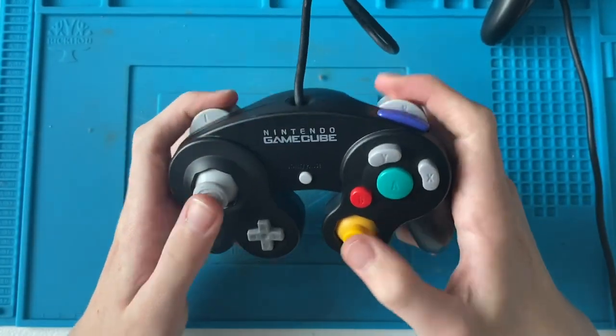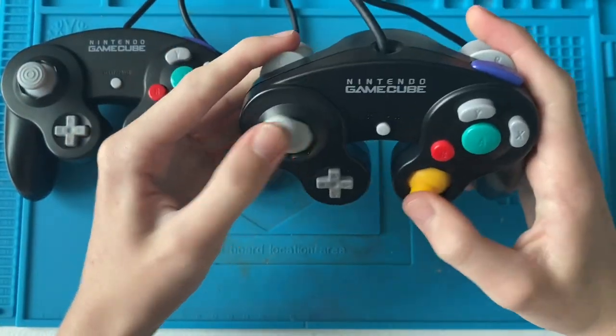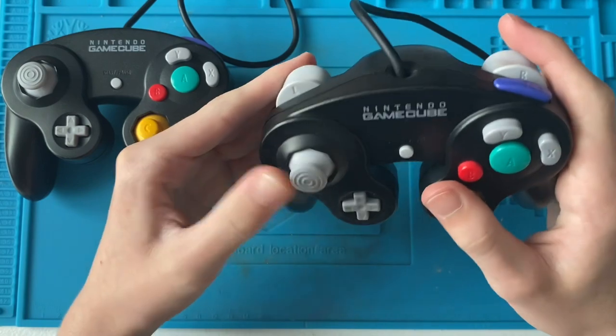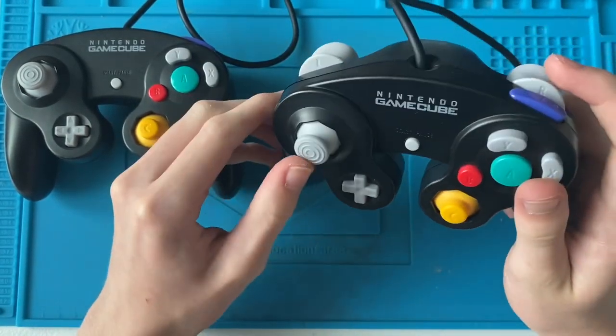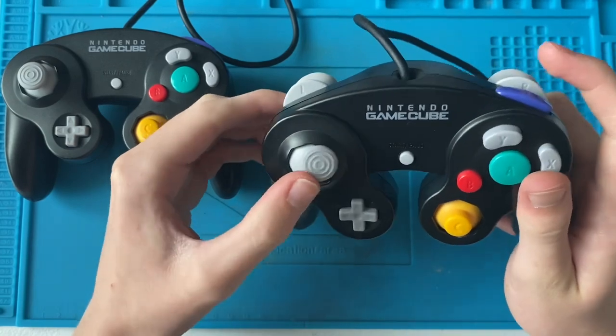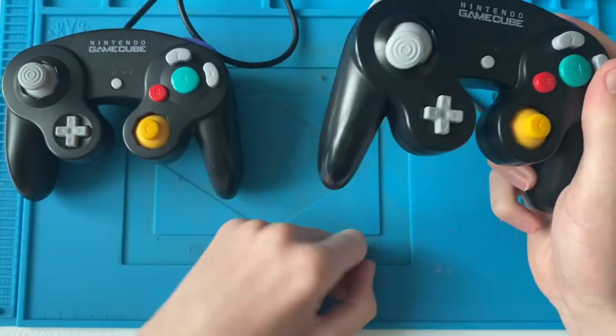That clicking noise has got to be one of my favourite things ever — that is part of the reason why I love the GameCube controller so much. It does it on this one as well. I have to say this analog stick is a bit funny — if you push it down to the corner it gets a little bit stuck. But everywhere else it's fine, it returns to the centre. Just that one place.